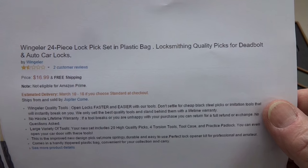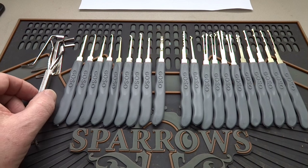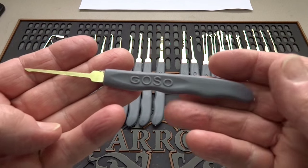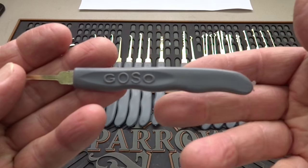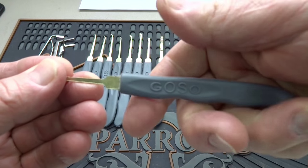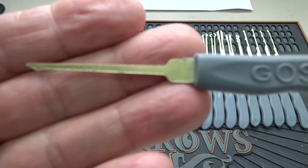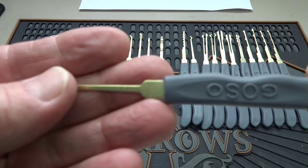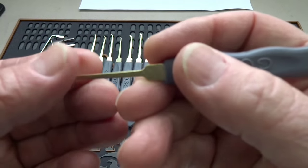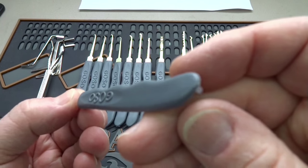It's marketed as locksmithing quality picks for deadbolt and auto car locks. You do get 24 pieces. The picks have plastic handles — it's kind of odd because it looks like a bread knife handle, where you'd hold it like that to pick. But we don't hold picks like that. If you look at the pick, this is supposedly a half diamond; it actually needs to be held differently. It's not an uncomfortable way to hold it, but I just can't understand why they shaped it like a bread knife.